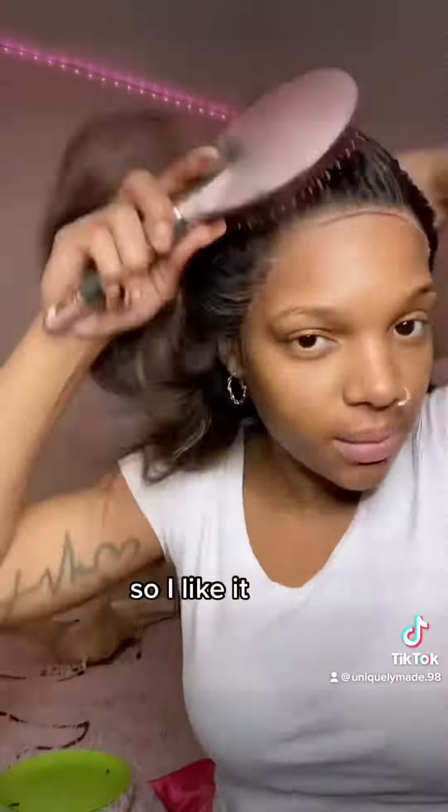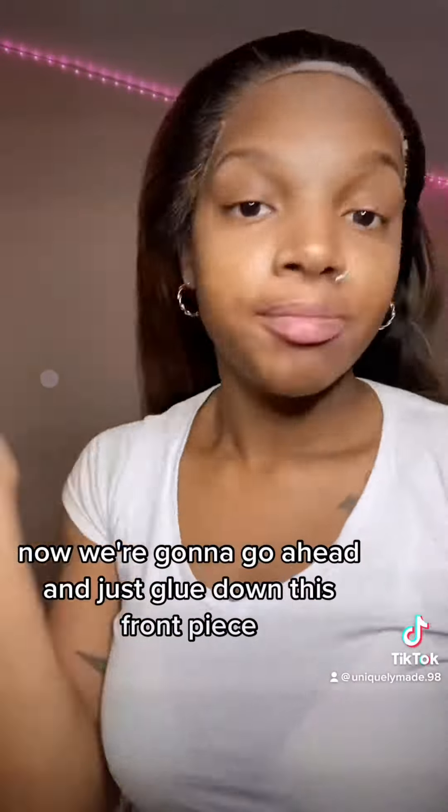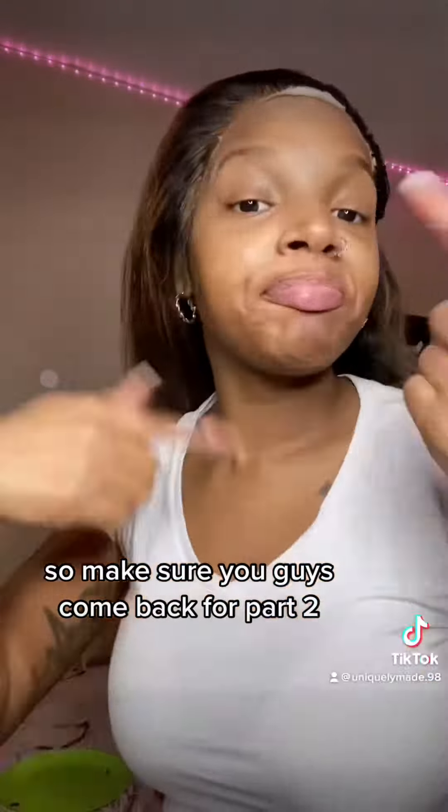I like it — it looks good to me. We're going to brush all your hair out of the way now, and then go ahead and glue down this front piece. Make sure you guys come back for part two!